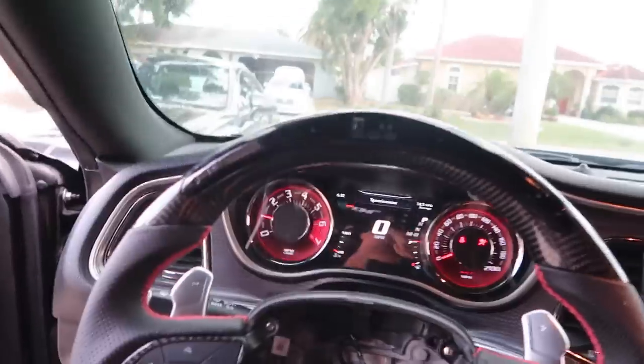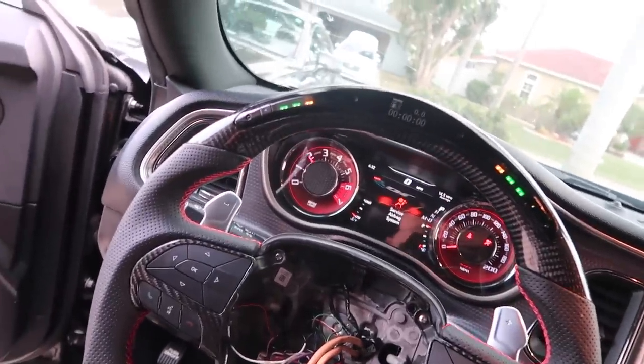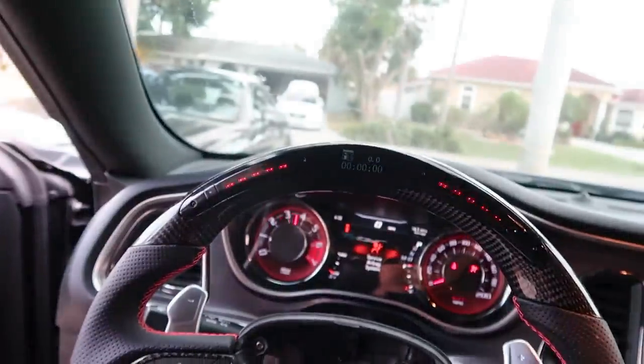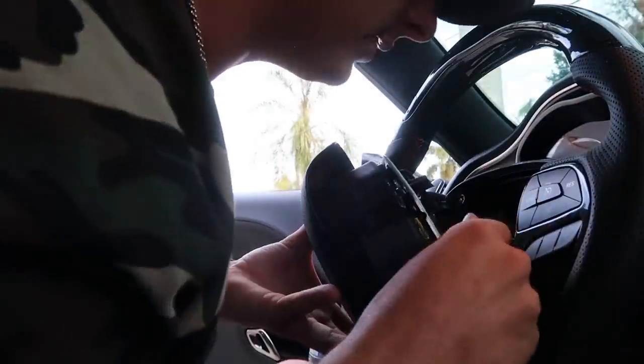Damn son, look at her. Oh yeah. You ready for this? Oh hell yeah. He's gotta throw the airbag on. Probably should unplug the battery for this — but full sends only.